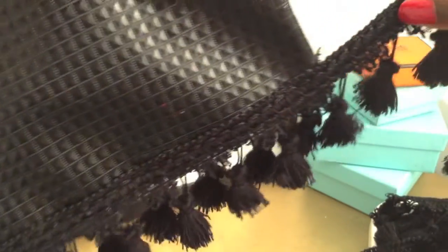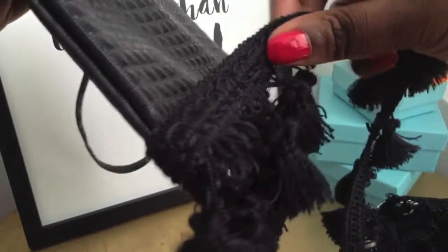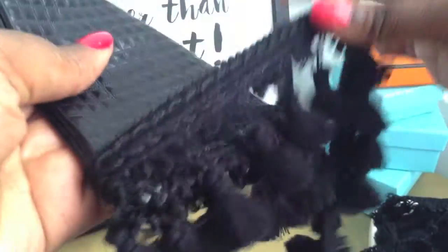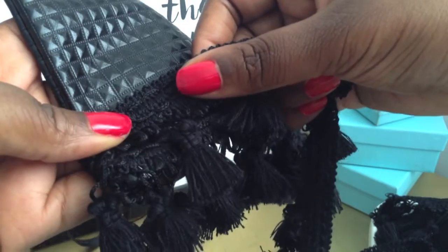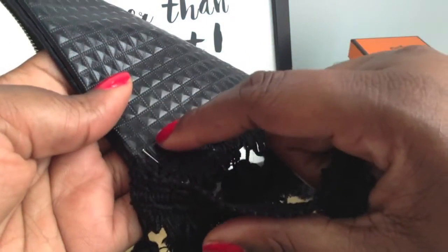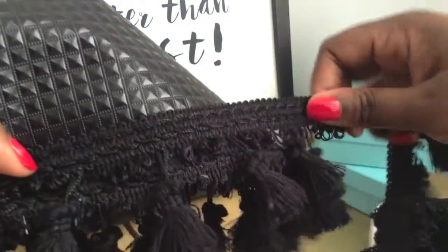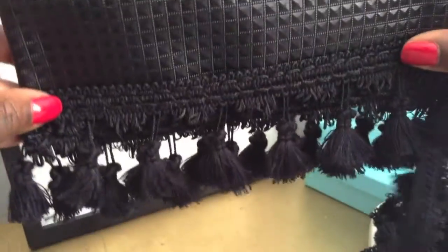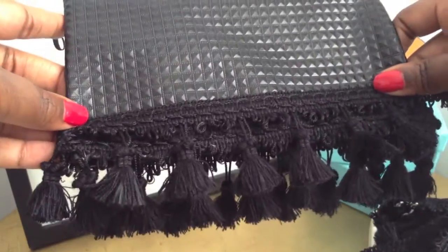Now I'm going to wrap the tassels around to the other side of the bag. I'm using the grids to make sure that I go up 2 rows deep. I'll remove that pin before I glue down my second row. You'll continue to use the same technique as you wrap and glue your fringe around your clutch.